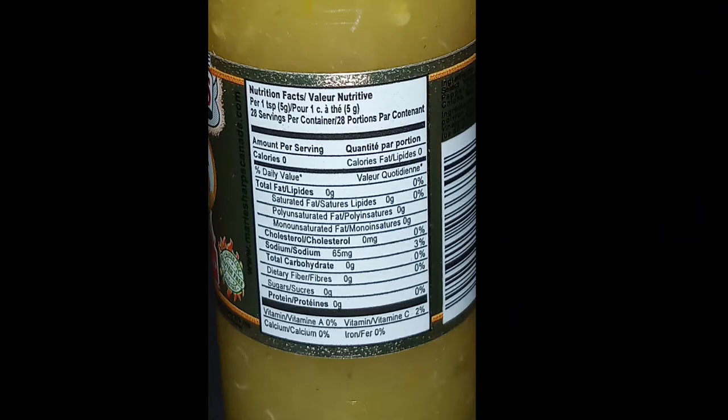Give it the old shake shake shake — okay, I think it shook up. It is a thick sauce, it is pulpy looking, quite thick. I'll put the ingredients label up in the video. Most people are worried about the sodium — the sodium in this is 65 milligrams per teaspoon. That's not much, not bad folks.